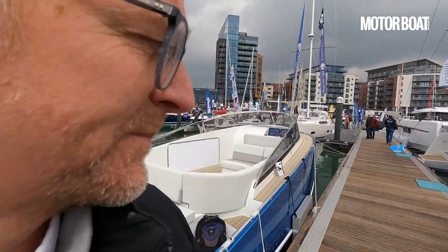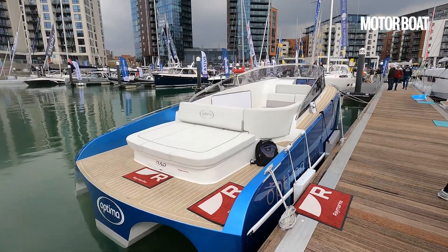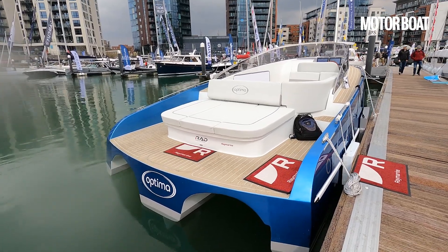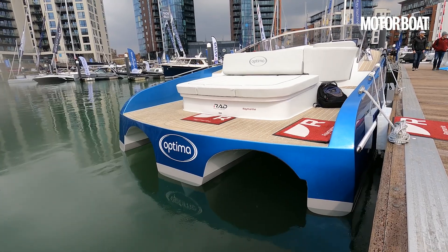Welcome to Ocean Village Marina, where behind me is the very first example of a new electric boat we've been looking forward to seeing for a while. This is the new Optima E10, an all-electric boat. At this stage it is still the very first prototype, but it's got some very unusual ideas and very interesting features.